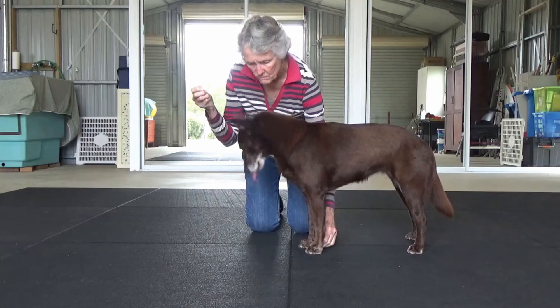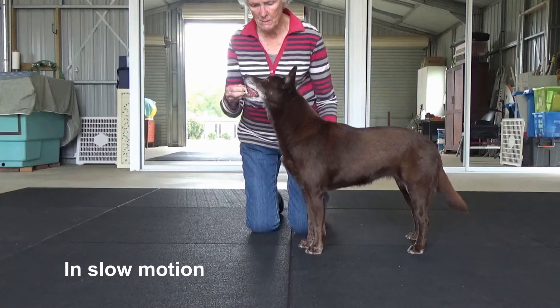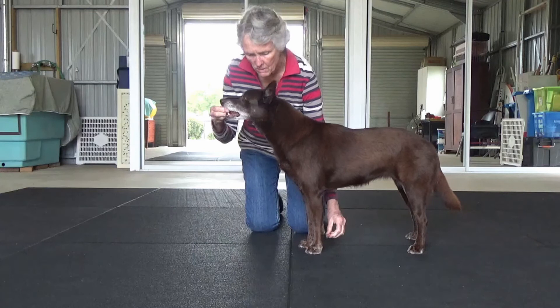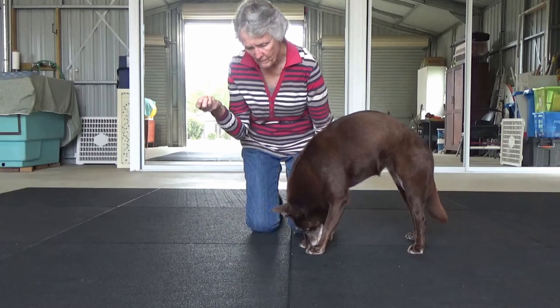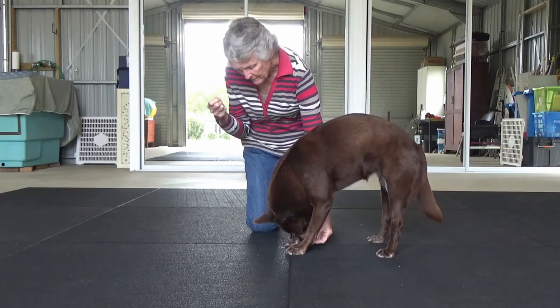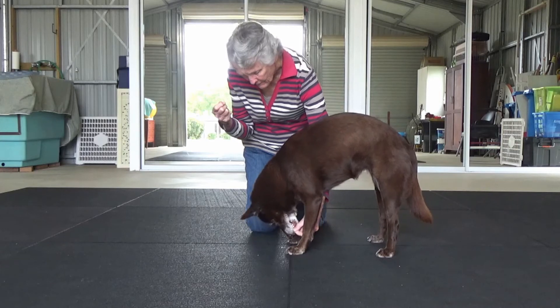Keep his focus on the treat in one hand, while you place another treat between his front legs. Initially just place it on the ground, but then progressively you can build a little duration by holding it as he nibbles on it.